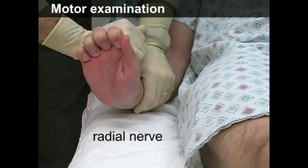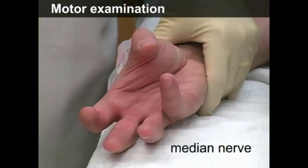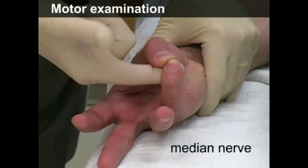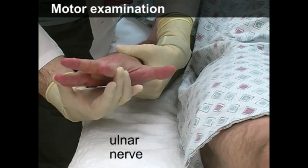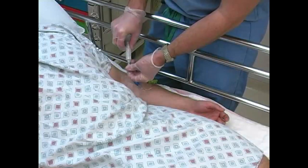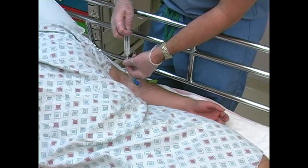Test the motor function of the radial nerve by extension of the digits, the median nerve by thumb opposition, and the ulnar nerve by finger abduction. Procedural sedation and muscular relaxation is frequently required before reduction of elbow dislocations.